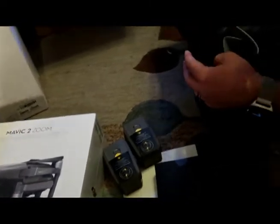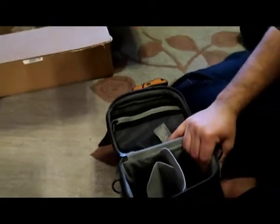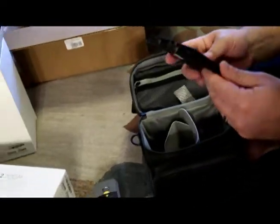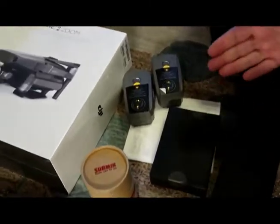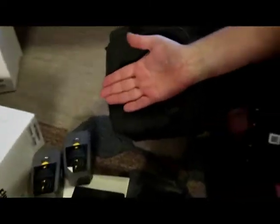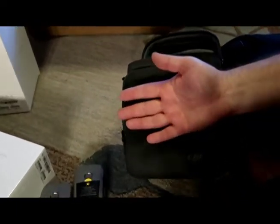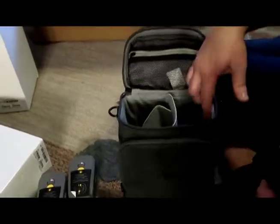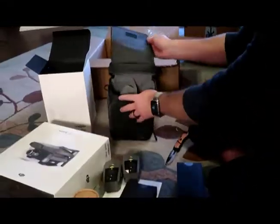So it's gonna be three batteries total. You can see guys the bag is tiny. Luffy, can you put your palm in there so they will see how small the bag is? Look at this — this is so small. So it means the drone is really small, right? Because as you can see the bag is very tiny.